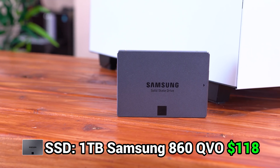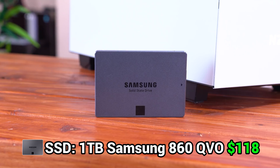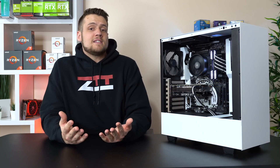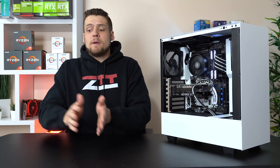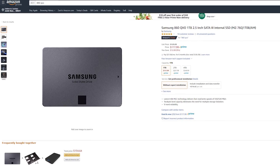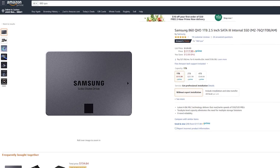Moving on past the core performance components, for storage I went a different route than I normally take and went with the Samsung 860 QVO 1TB SSD. Buying a 1TB SSD is still expensive, but with SSD prices continuing to drop, I don't think we're going to keep seeing small SSDs paired with big HDDs. This 860 QVO isn't as fast as the 860 EVO, but it's certainly faster than any HDD, so the price is worth it to have all your games running on it.